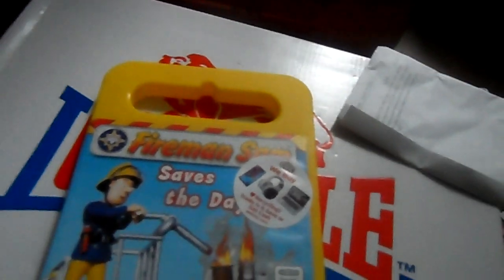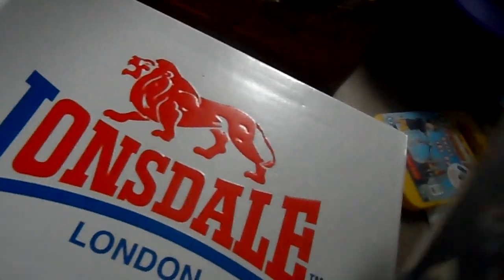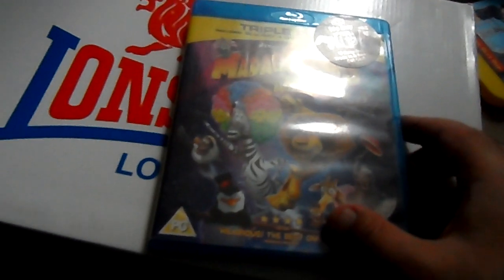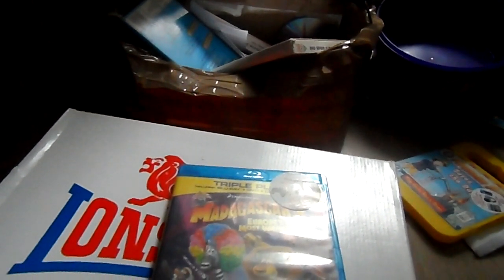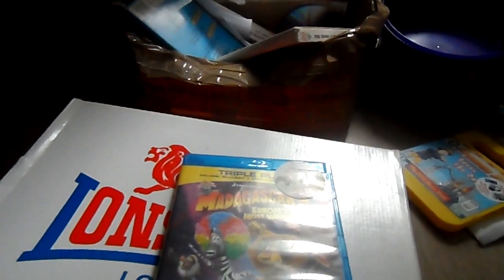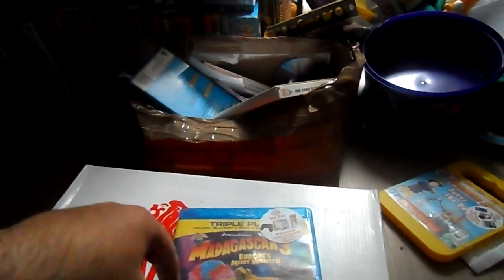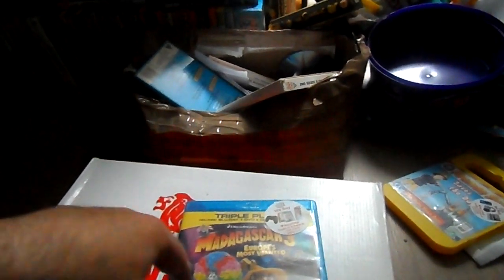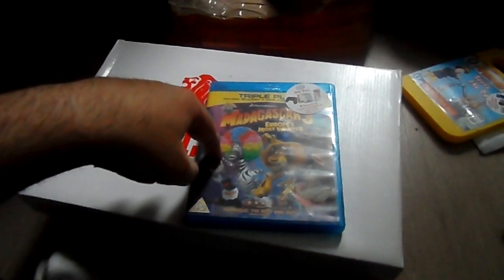My next one is Madagascar 3. I showed you this before, but the other copy had to go back because unfortunately the disc was slightly scratched on both the Blu-ray and the DVD. The box looks alright but it needs a bit of a clean.